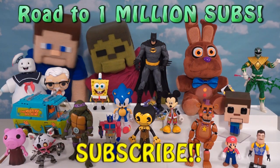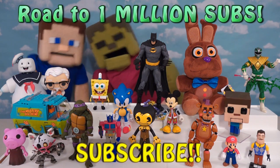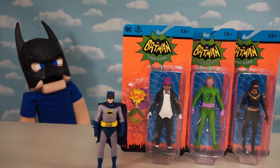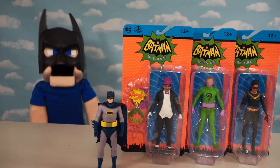Hey guys, we're on our road to a million subscribers, so make sure you subscribe or else we're going to die! Alright, Batman fans, today we're going to be checking out the entire line of Series 1 and Series 2 of the old Batman figures made by McFarlane Toys.